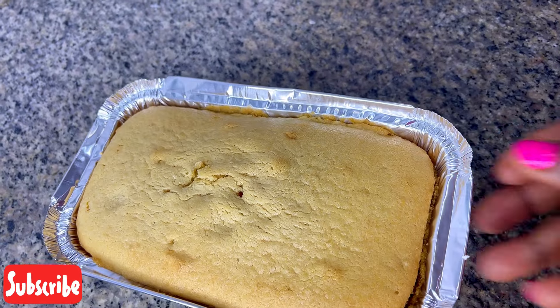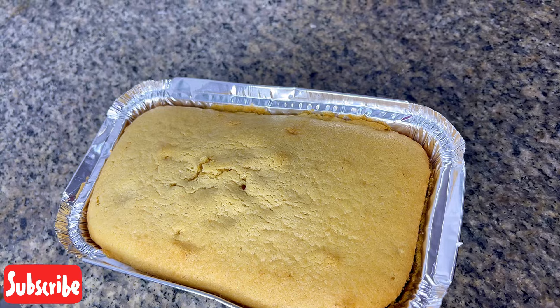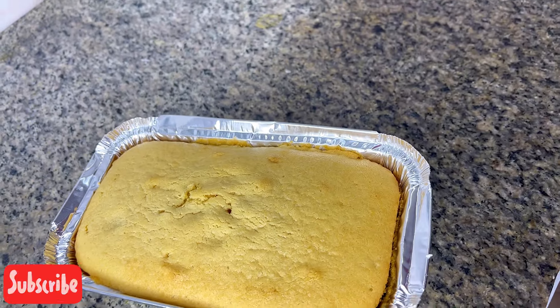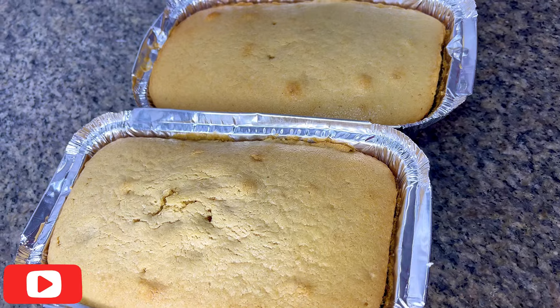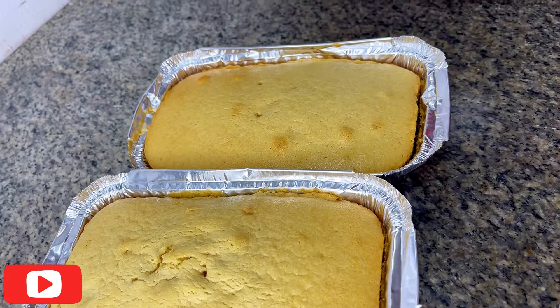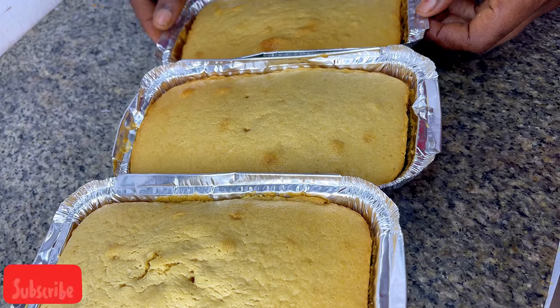Hi faves, come let me show you how to make this buttery vanilla cake. On today's episode we are making butter vanilla cake — yes, you heard me right! Welcome back to my channel guys.